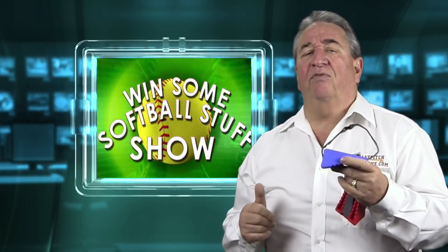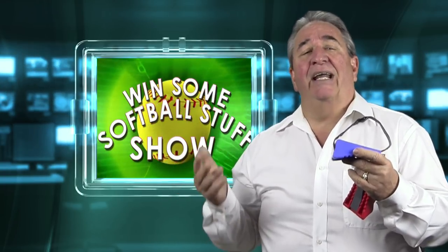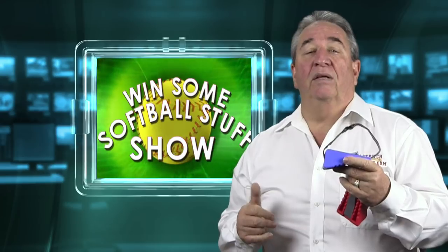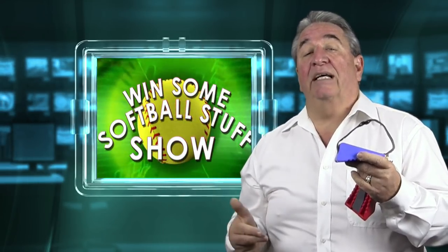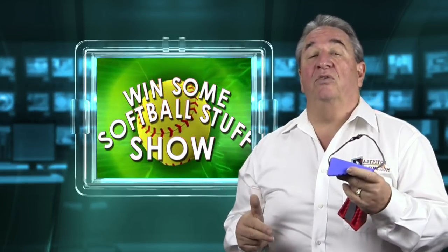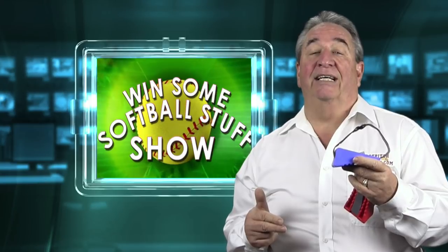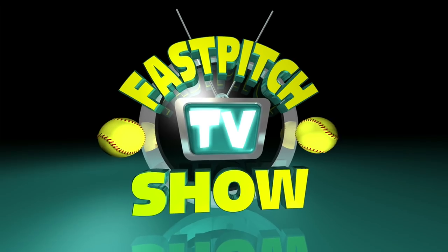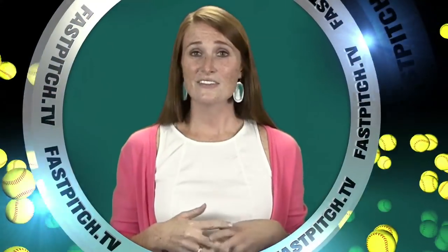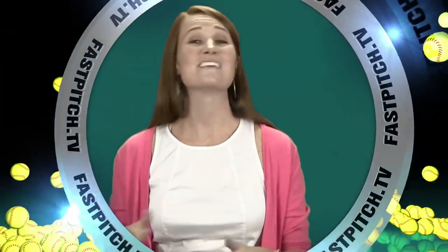Please share the show with your friends — that would be really appreciated. I do hope you've enjoyed this show, and I hope it becomes one of your favorites. The next contest will start on the 25th of June, so make sure and come back to enter future contests. Thanks for watching. This show is a member of the Fast Pitch TV network. See all of our shows and blogs at www.fastpitch.tv.